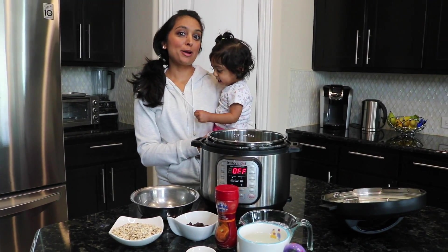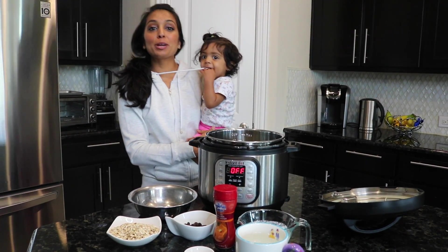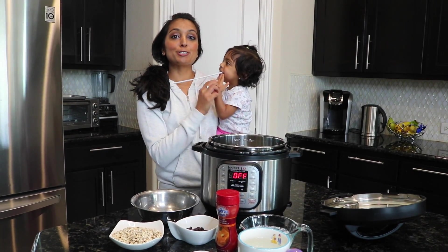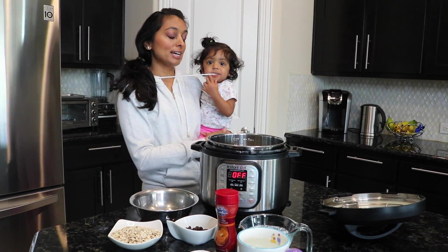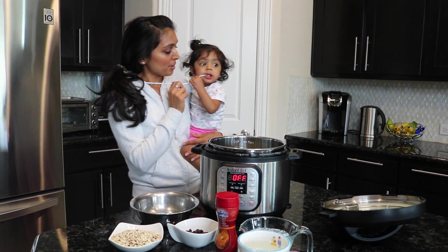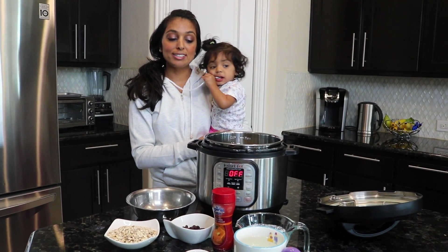Good morning, welcome to Instapotting with Puna. We have a little bit of bed head going on today, but we're gonna do a really simple video for oatmeal. It's a really good nutritious meal for the kids as well as for my husband and myself in the mornings. Nilani just woke up so I went and grabbed her and just wanted to get this made so you guys can see how easy it is.